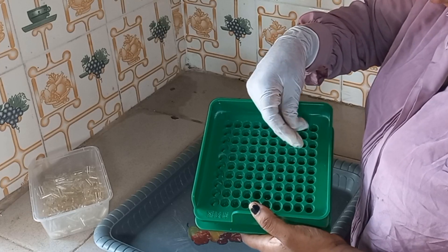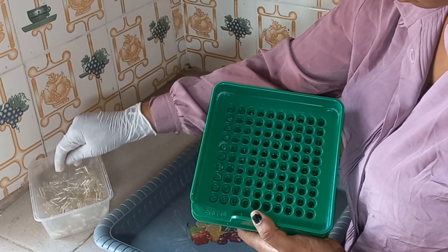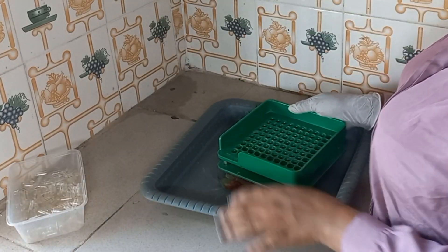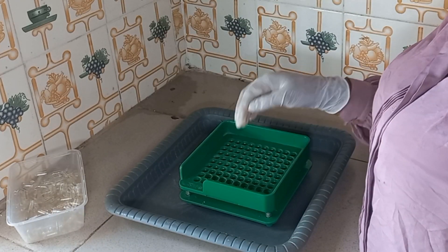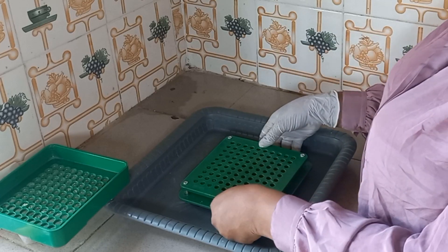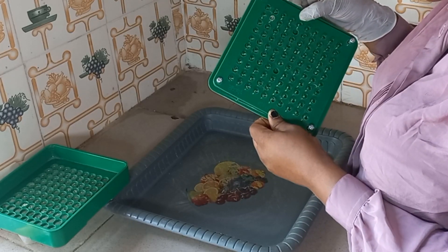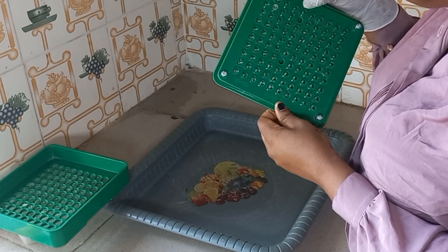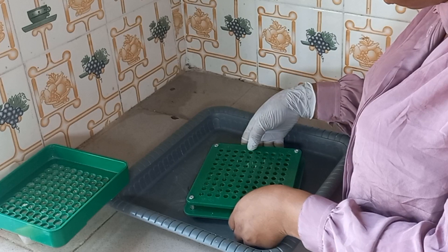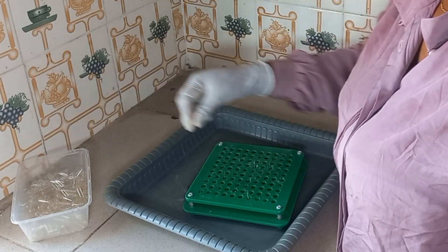Check row by row. Now that I've put everything inside the mold, we'll check if there is anyone that is upside down. You just have to put it down correctly. Everything seems properly placed, but there are still two holes that don't have capsules in them, so just put them in.